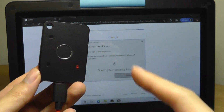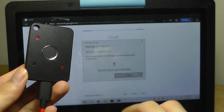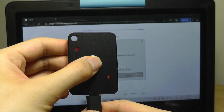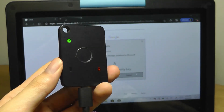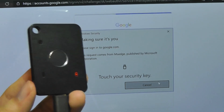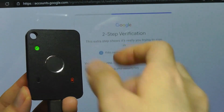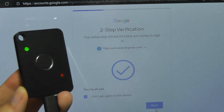It will only recognize the correct fingerprints. If I put a different finger on the reader it turns red because that's the wrong finger, and my other hand won't work either. If the incorrect fingerprint is read 10 times, it locks itself and prevents a malicious actor from getting in. Using the correct finger — the thumb or index that was recorded — tap on it, it's recognized, and you're logged in.